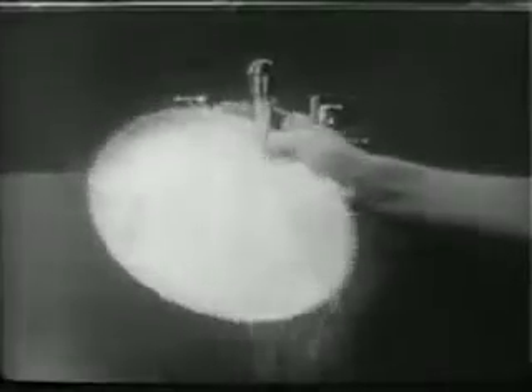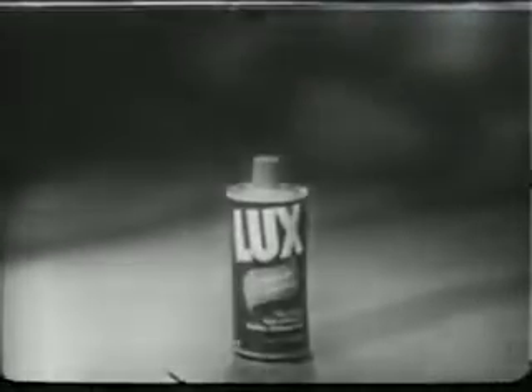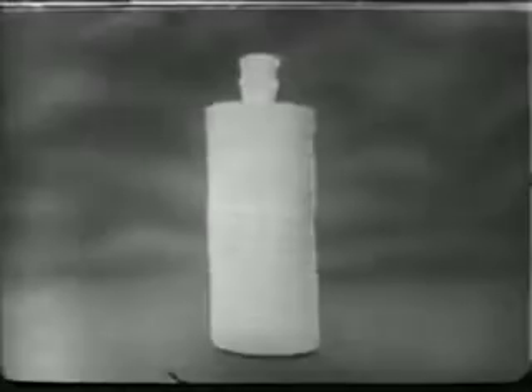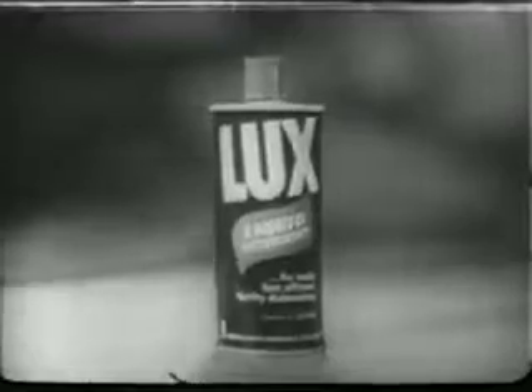Lux Liquid rinses away faster, gets dishes hygienically clean. There is no liquid like Lux Liquid for mildness on your hands, and one can outlasts two boxes of the leading powder. When dishes pile up, make them disappear fast — there's no liquid like Lux Liquid.